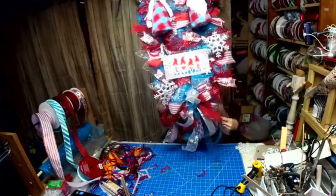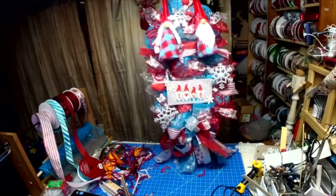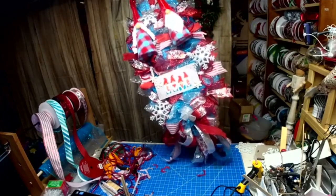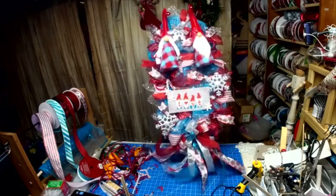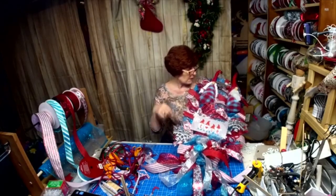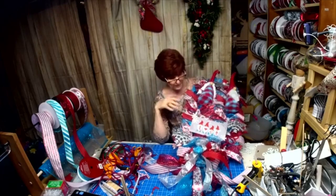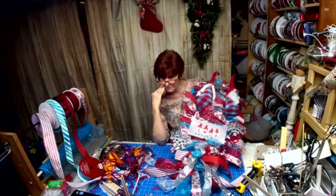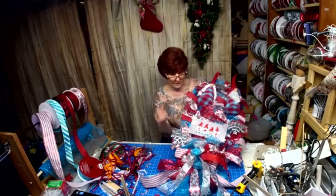We are done. I'm exhausted — this has been a heck of a day. I'll take it upstairs, take a picture, and then I'll attempt to edit the videos and put the two together. I haven't had much luck with that lately, but I will try. It doesn't resemble Christmas — it's just snowflakes and gnomes. I think we're good.